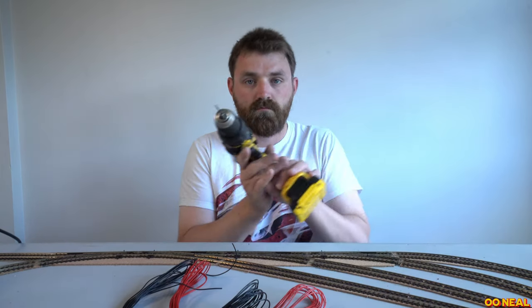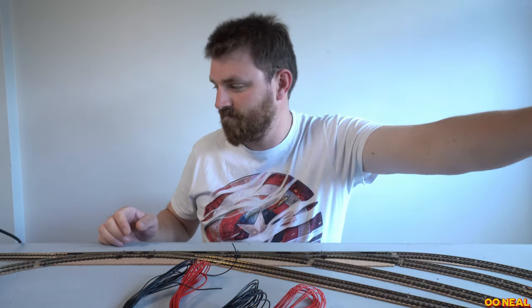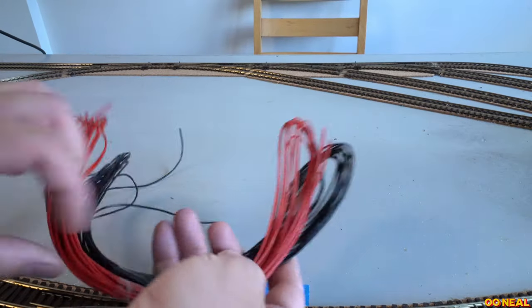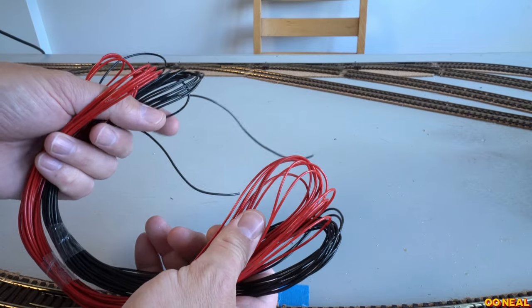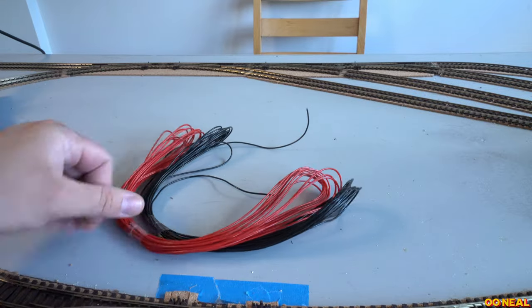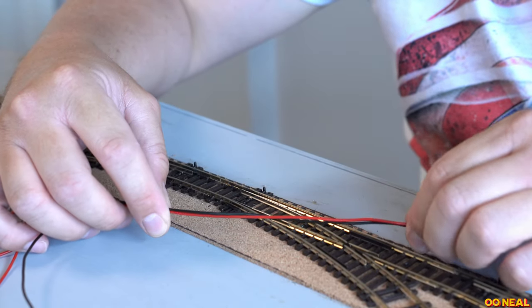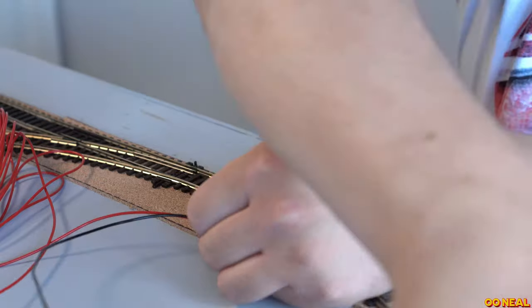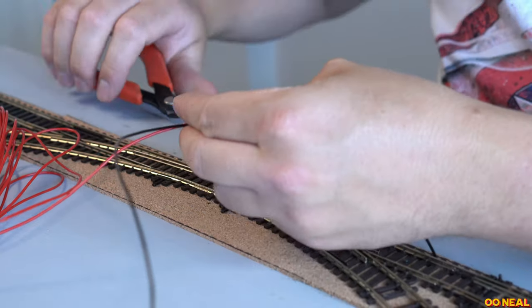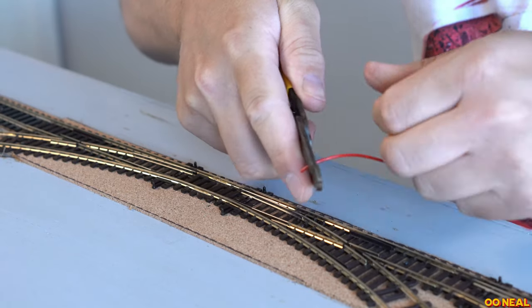I'm going to be using a number of tools on this episode to get this done. We're going to be putting wires in — droppers that go from the track to underneath the board. I'm using 16x0.2 wire, which is 16 strands of 0.2 of a millimetre wire. It's a bit more sturdy than the hook-up wire, which is the thinner wire — 7 strands of 0.2 wire.